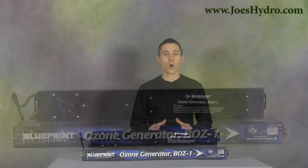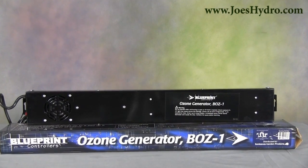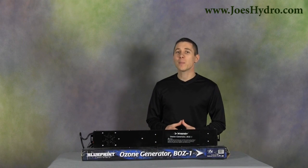The BOZ1 is wall-mountable and operates at 120 volts to safely deliver enough ozone to keep a 5,500 cubic foot area smelling fresh. It's recommended to be used with a timer to reduce the risk of overexposure.